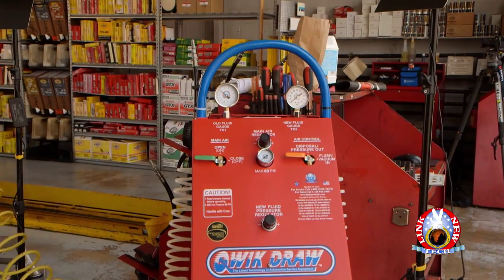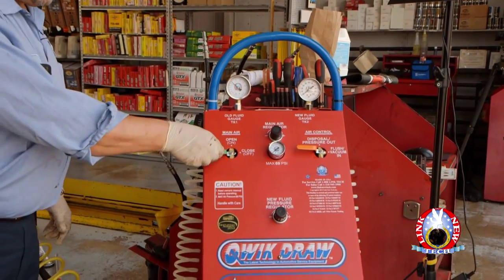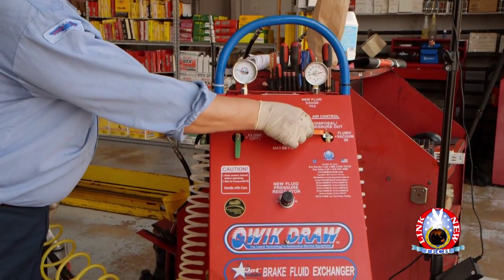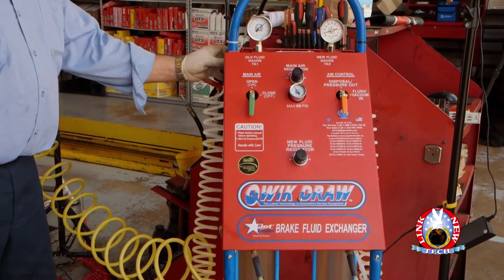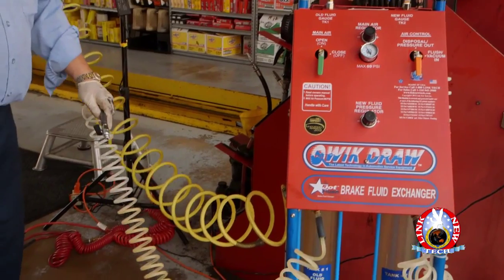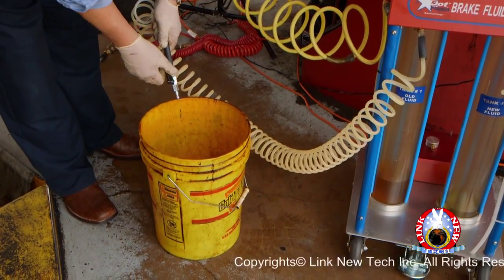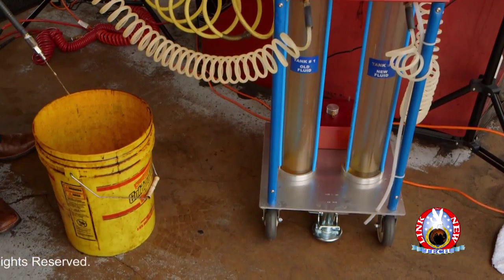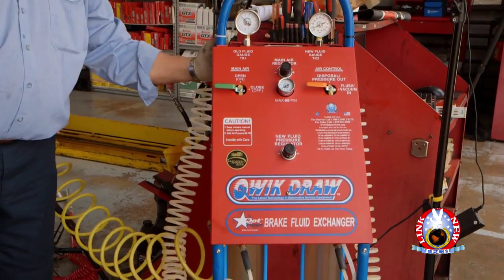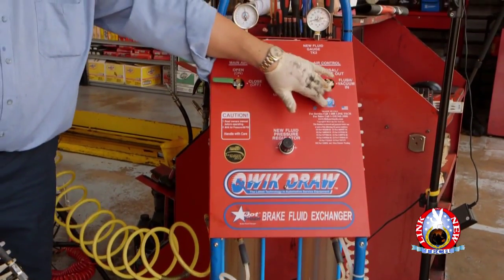Five: to empty the Quick-Draw Brake Fluid Flush Machine, turn the green main air valve to open and the orange air control valve to disposal position. Place the old fluid Tank 1 coil hose into the old fluid waste container and turn the black valve to open. When all of the old brake fluid is emptied into the waste container, hang the old fluid Tank 1 coil hose in its holder and turn all valves to their non-operating closed position.